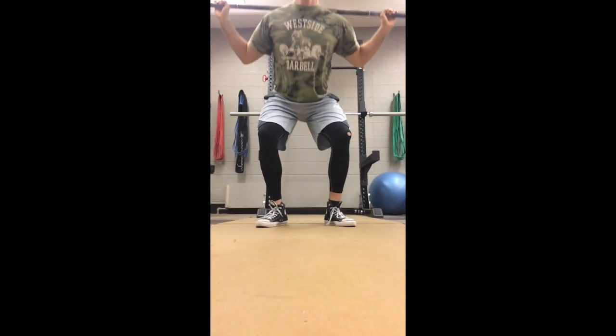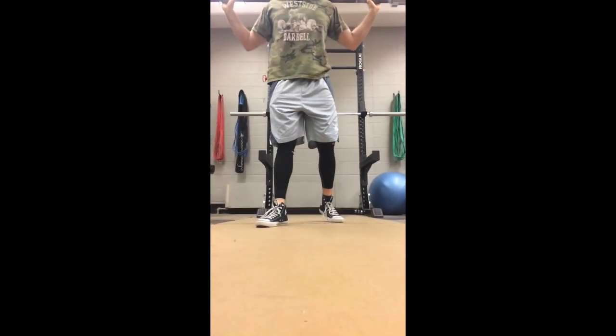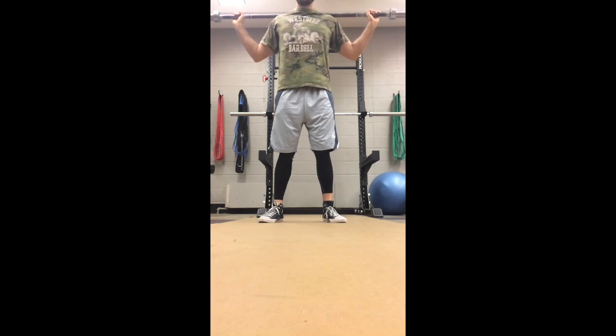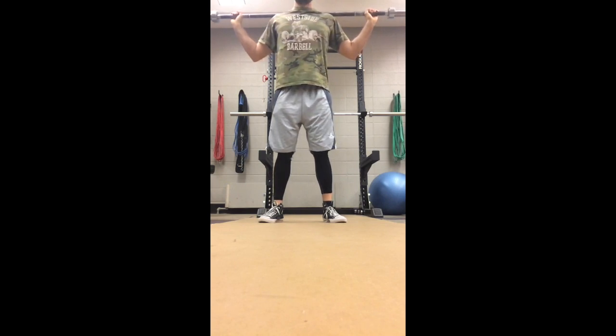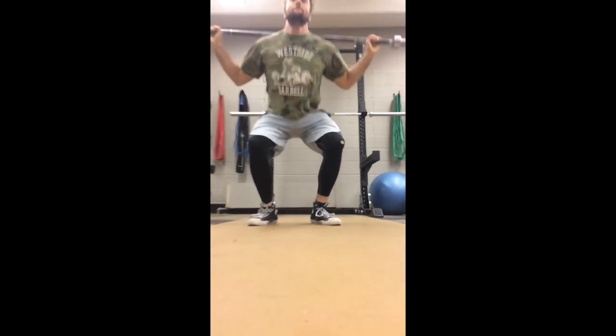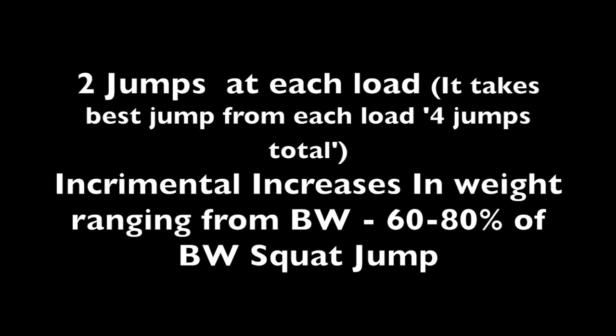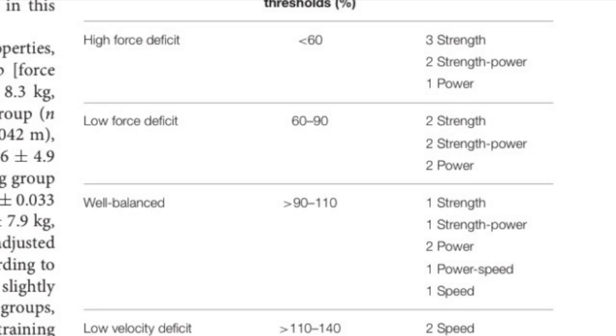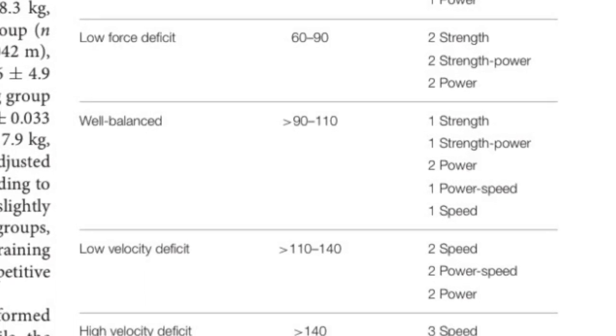The app works by taking four loaded jumps: one at body weight, and then incrementally increasing. I did body weight, 45 pounds, 95 pounds, and 145 pounds. That's all it needs to calculate the force-velocity discrepancies, but you take two jumps per load. You yourself select when you leave and when you make contact with the ground again, so the formula is highly predicated on making accurate selections. Obviously, you can fudge the system and make yourself seem like you jump really high by selecting ground contact late and takeoff time early.